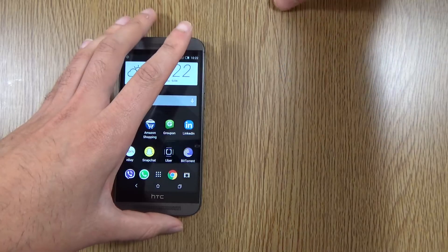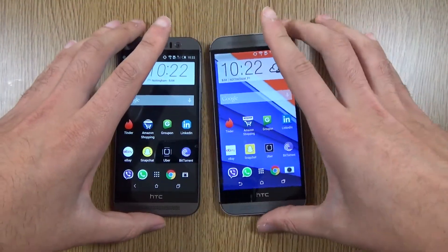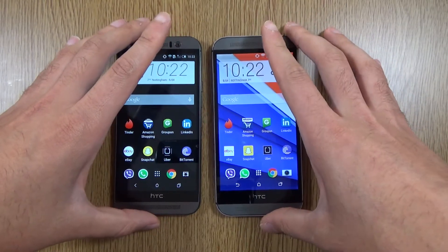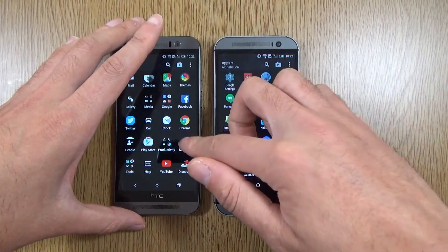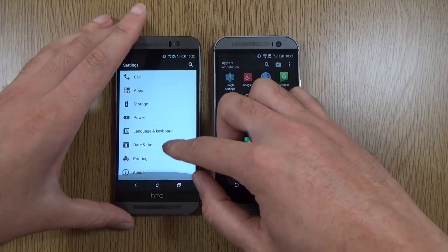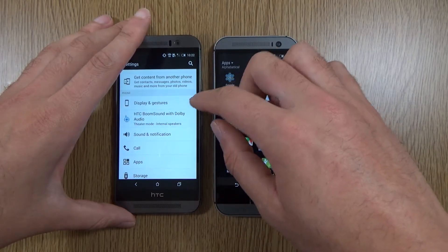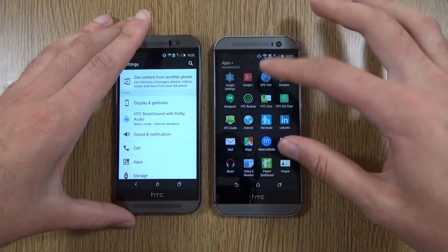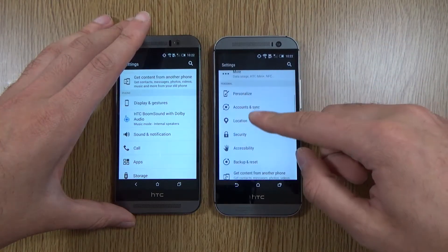You're still going to get industry-leading speaker technology, but is it a massive step up from the M8? In my testing it's only slightly louder. However, you can put on different modes in the settings — such as theater mode as well as music mode — which is quite nice. I don't think you get that on the old M8.